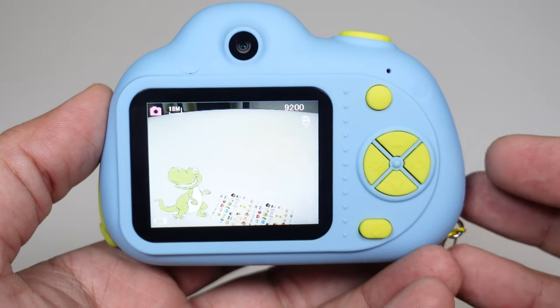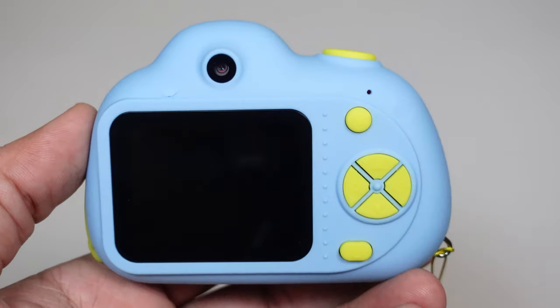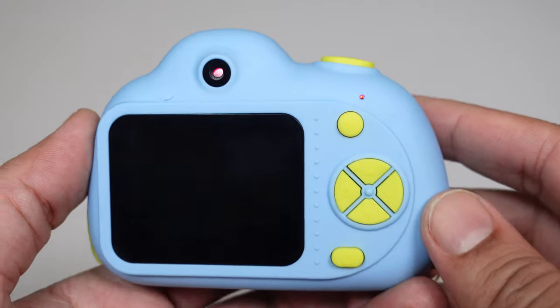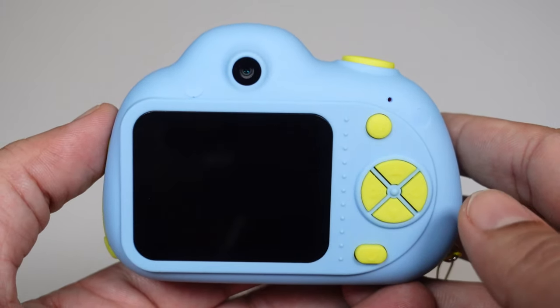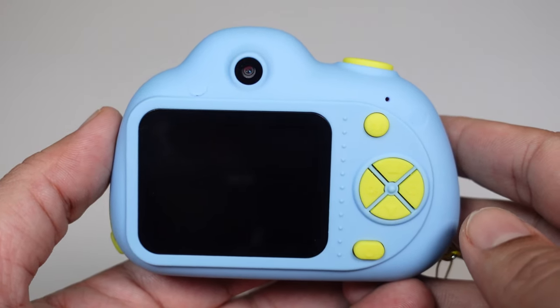Here is our video for our camera unboxing. I hope you liked our camera unboxing video! We will put the link in the description below so you guys can buy this. Thank you for watching — please subscribe to our channel. Bye!